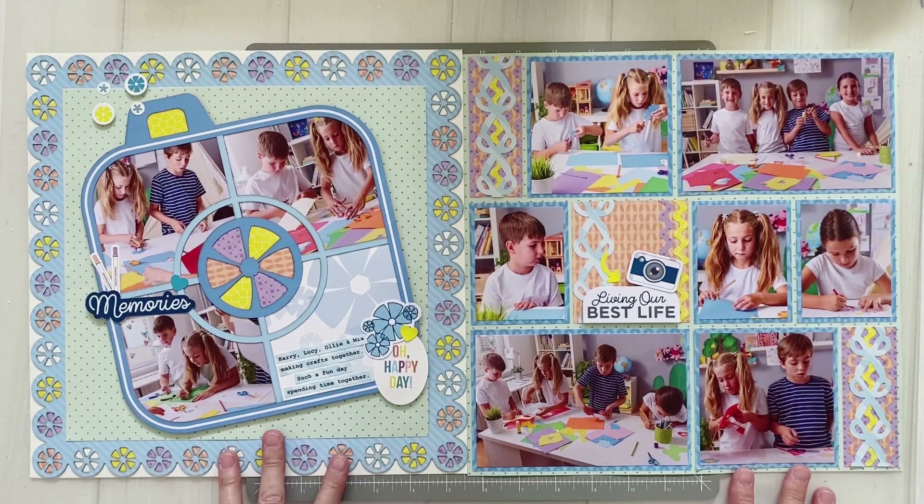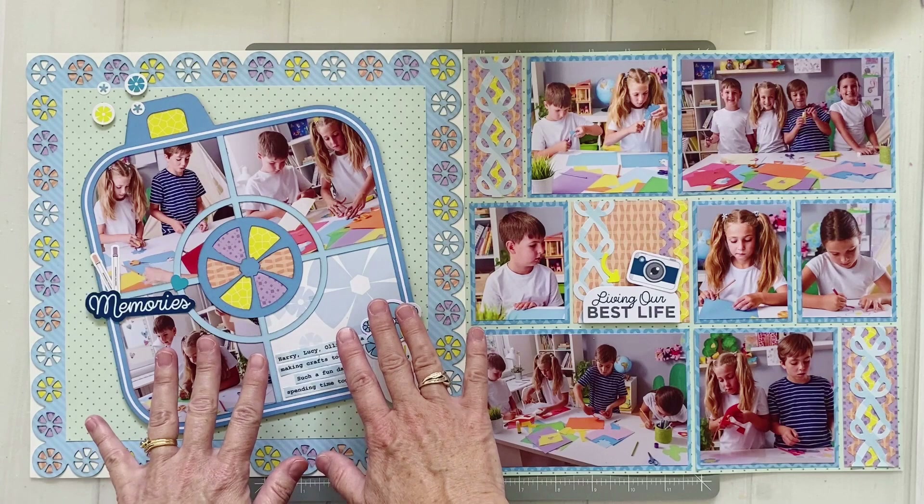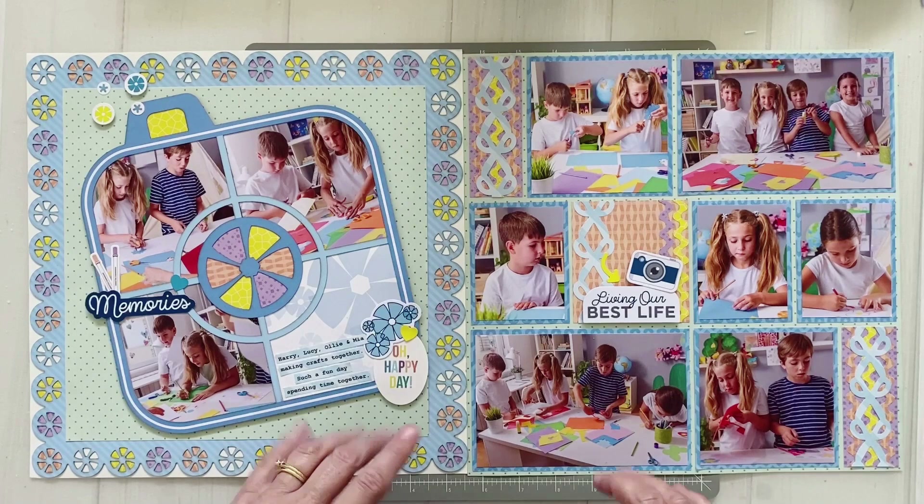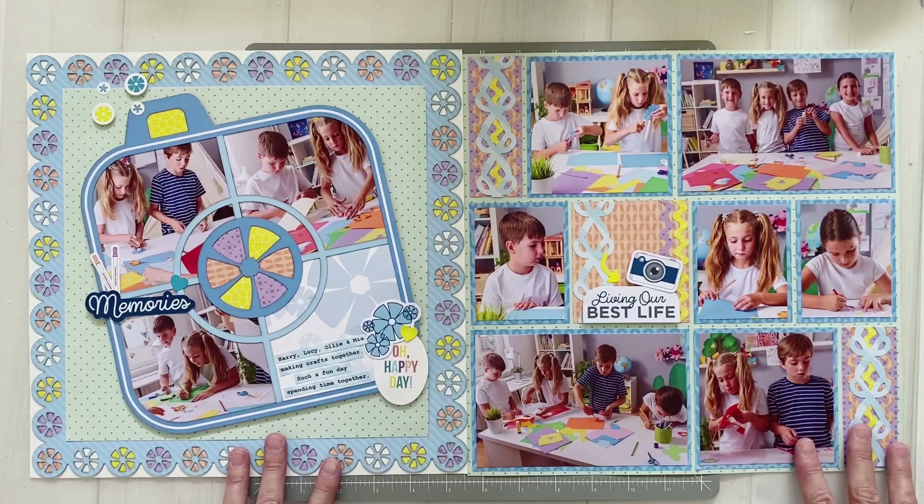Here are both pages completed and together - this is how it will open out in my album. I've got my decorative page and then my story page. I didn't end up adding quite as much journaling as I originally typed out as it looked a bit too busy, but overall I'm really pleased at how these two pages came together.